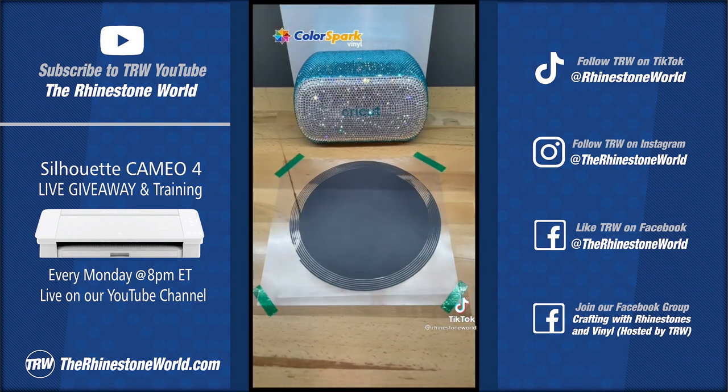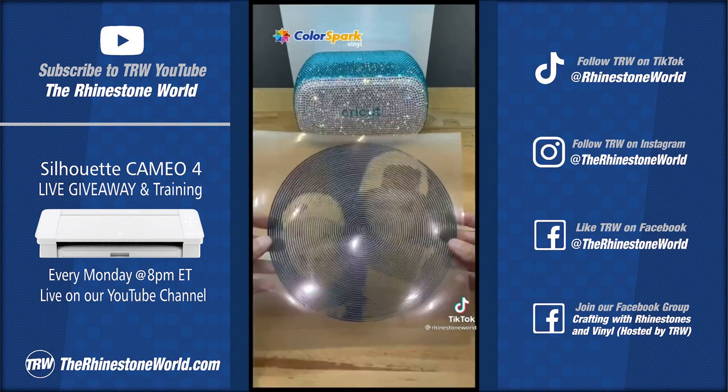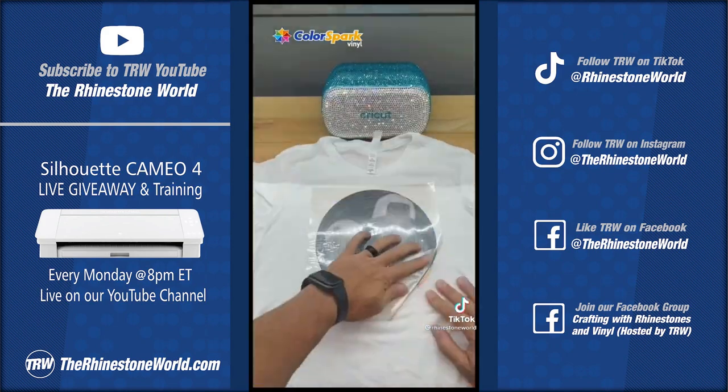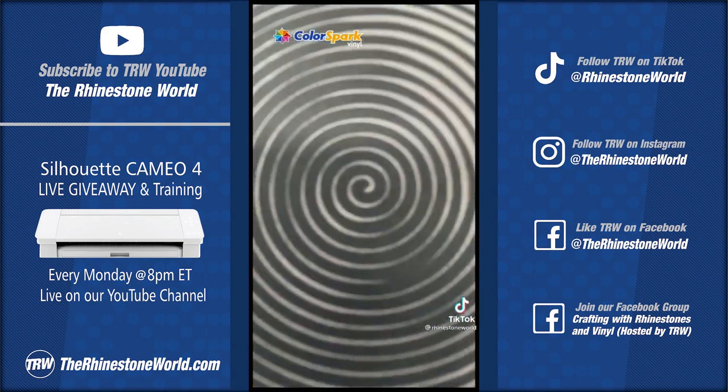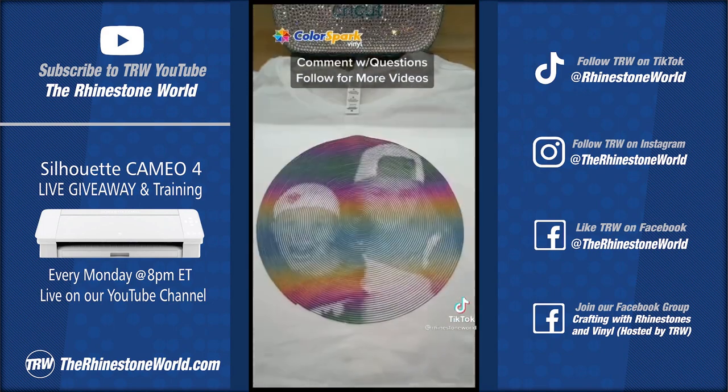Once I've cut it on my Cricut, I'm going to weed the vinyl out. With a good cut like this you can see this was a one-pull weed — pretty awesome! I'm going to use my Color Spark midnight rainbow reflective heat transfer vinyl at 305 degrees for 8 to 10 seconds, and we have a finished shirt!